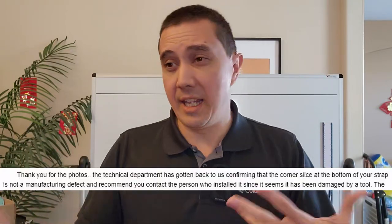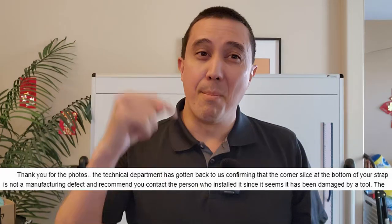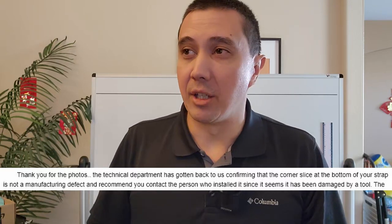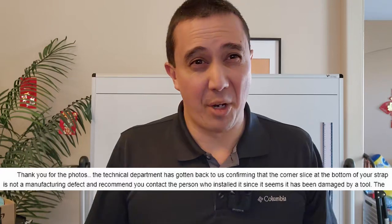The first person I dealt with said, 'Oh, let me go talk to the technicians,' and then she came back saying I did the damage. She accused me of damaging the strap during installation. I'm like, I don't like being accused of damaging my own strap during installation. I mean, yeah, I'm not a professional, but I'm not stupid.